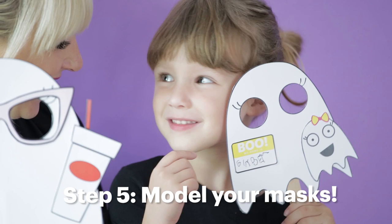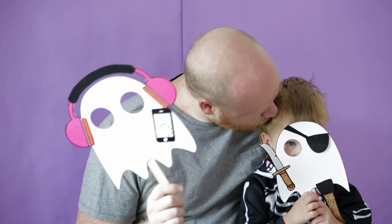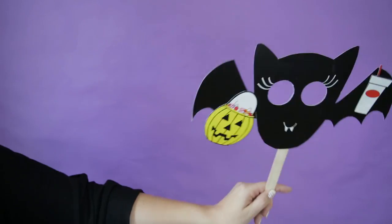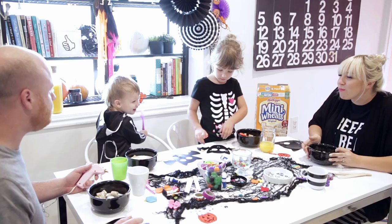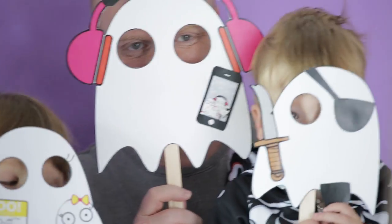Step five: model your mask. It doesn't matter if you're five years old or you're 35 years old — sometimes it's fun to have a picture taken of you, especially if there's a cute mask in front of your face. Do a little modeling session with your family and take some pictures. These masks are not meant to replace your kids' Halloween costumes; they're just meant to be one more fun activity to do with your family. But if you're an adult, you could maybe take it with you if you had somewhere to go and needed to be festive.